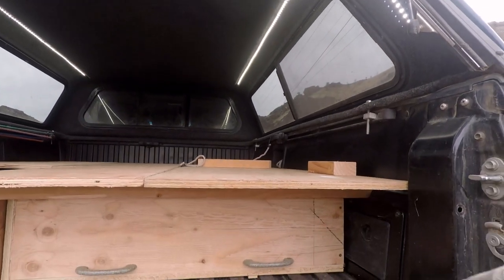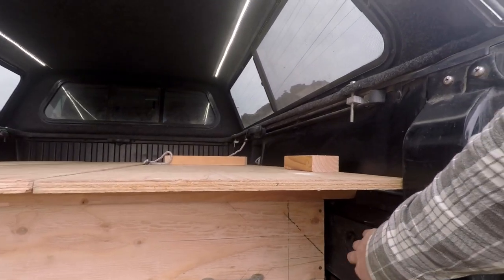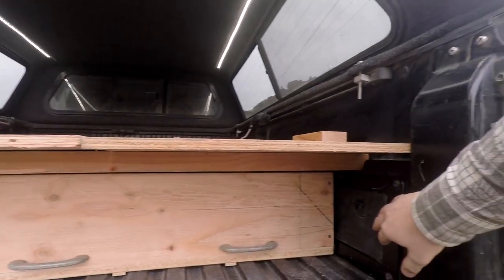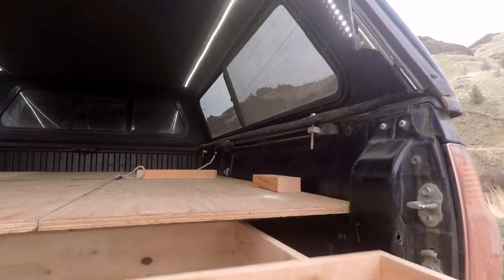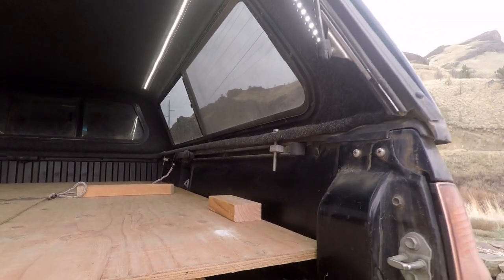That leaves still quite a bit of space right here. This compartment here has stuff in it, as well as over there. This one — the only way to get to it is to pull the drawer out and reach back in here and open it, but that shouldn't be a problem.